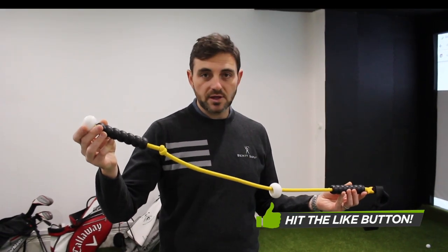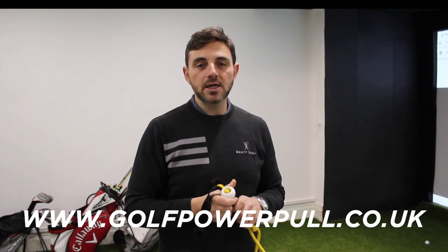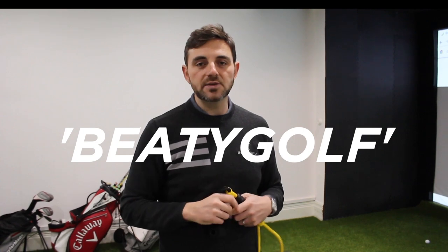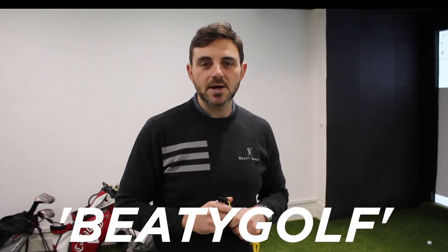Christmas time coming up — excellent stocking filler. You can buy it online at www.golfpowerpool.co.uk. And don't forget, at the checkout, please enter V2Golf and you'll receive a free sleeve of balls. Thanks for watching, see you again next time.